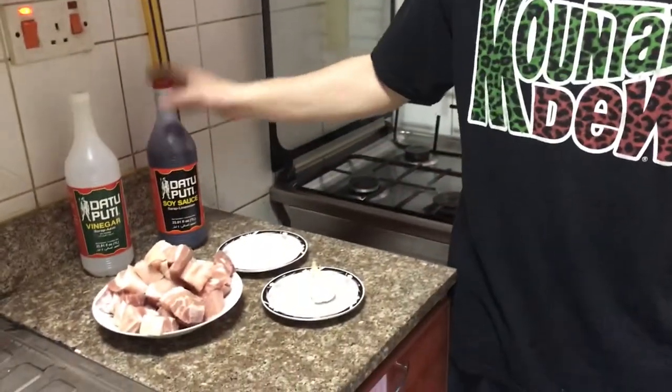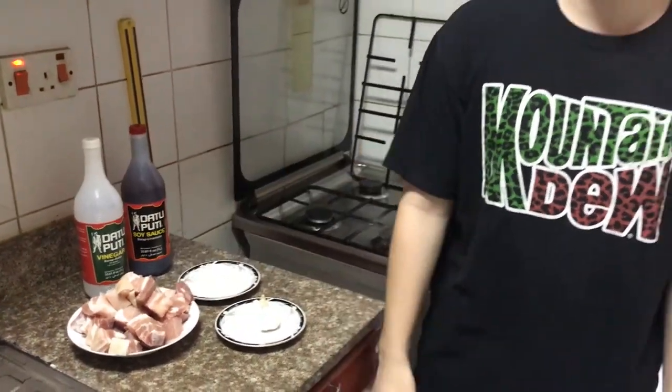The original recipe consists of garlic, sugar, soy sauce, vinegar, and some actual pork belly.